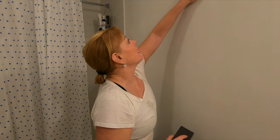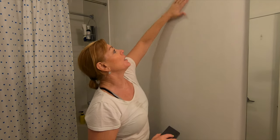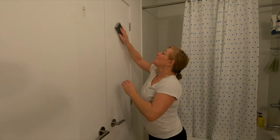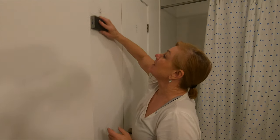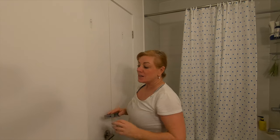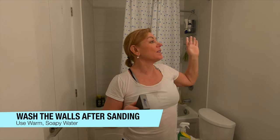Where the wallpaper came off there's probably still some glue, so it's a bit rough in places. We'll do a light sanding to get it nice and smooth so the roller will roll easily. Once we've done our sanding we're going to give everything a nice wash with soapy water to remove any residue, dust, and any oils that may have sat on the walls.